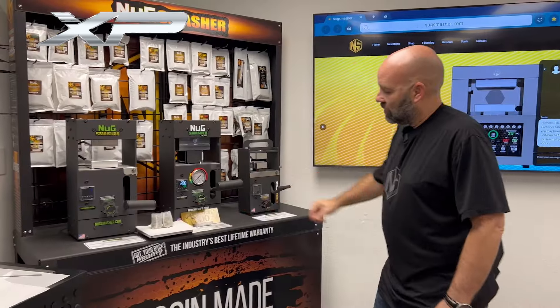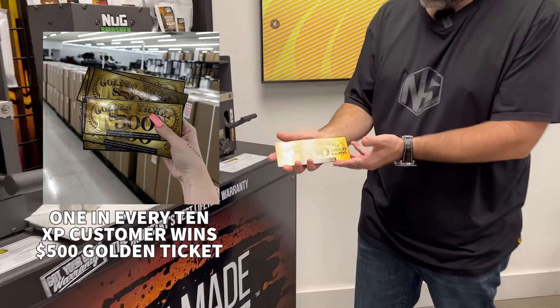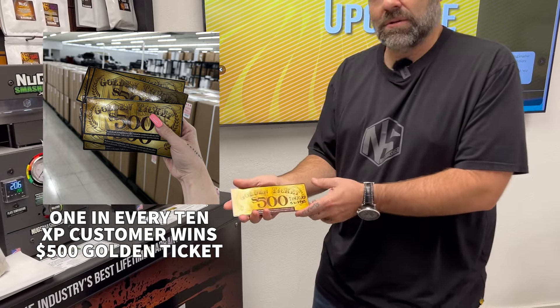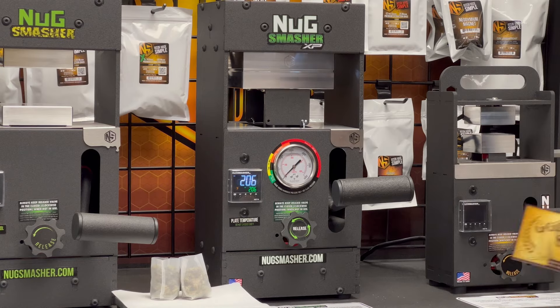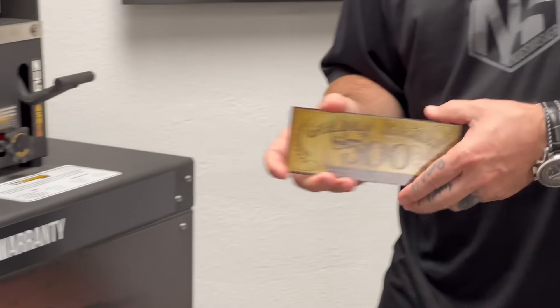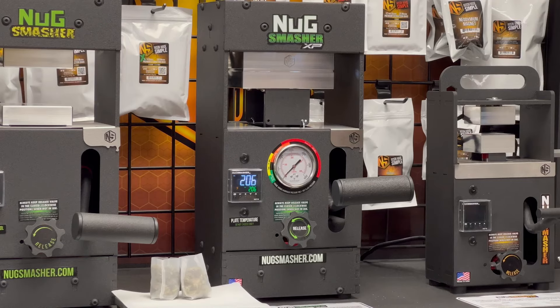Something exciting we have going on with the XP right now: there's a $500 golden ticket — one in every 10 XPs shipped. That includes dealer deals and international orders. If you find one of these in your XP after you bought it, it's worth $500 at the NugSmasher store. You can get bags for quite a long time or whatever accessories you want. Keep a lookout for the golden ticket if you have an XP coming in the mail.